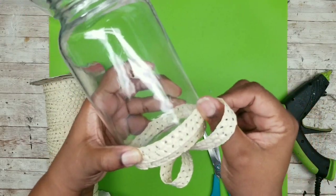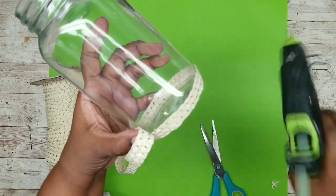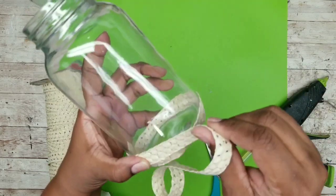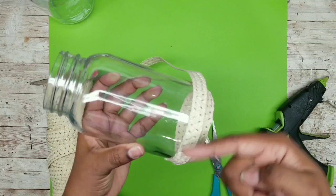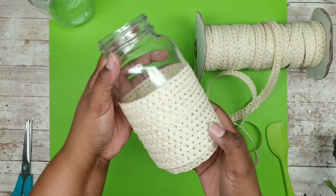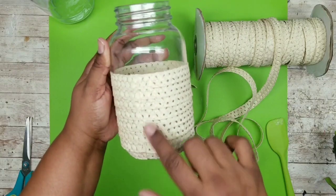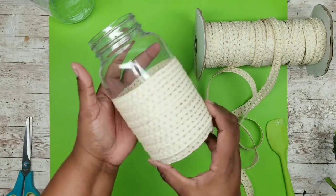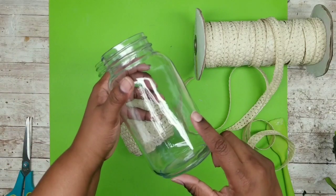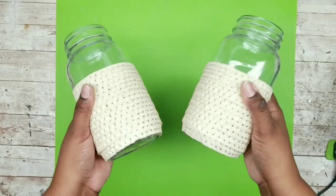Continue wrapping around your jar. I decided to stop at eight rounds, but you can go all the way up if you like. Repeat this for the second jar as well until you have two wrapped jars. I love this little peek-a-boo section at the top.